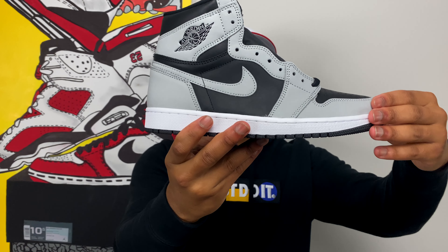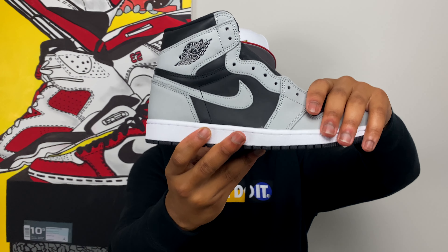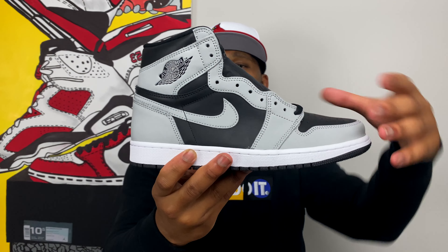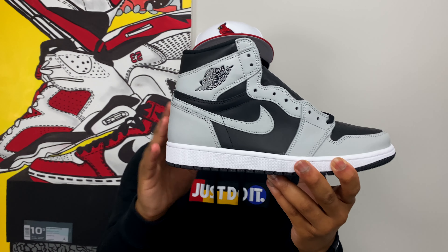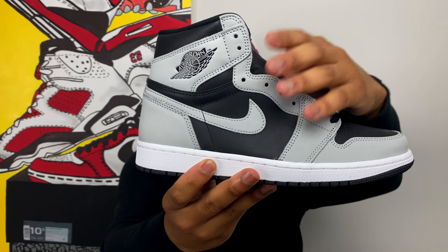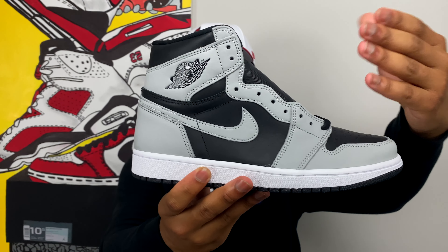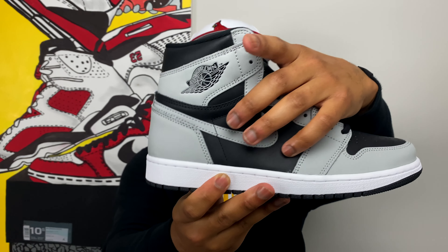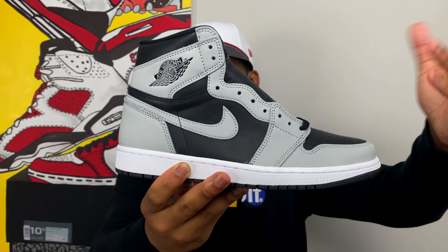Boom — and there it is ladies and gentlemen, this is the Air Jordan 1 Shadow 2.0. It's a classic Air Jordan 1, which means one of two things: it's a classic silhouette and it's probably going to sell out very quickly. On this iteration we see that shadow gray that looks exactly like its predecessor, the Air Jordan 1 Shadow. All the gray on the upper is in nubuck — pretty nice, I'll give it maybe 7 out of 10. The black leather, though, is a different story. It's a standard leather, nothing you're going to write home about, but for the $170 price tag and the amount of nubuck you get, they probably had to sacrifice somewhere, and they sacrificed it in the black leather.